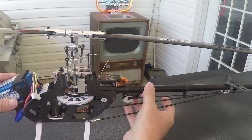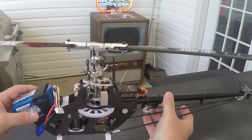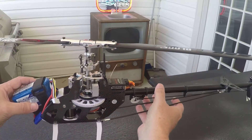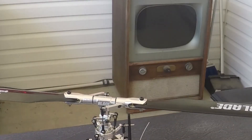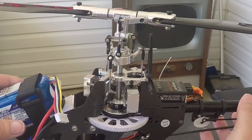The swash should stay level. If I tilt the helicopter back, the swash stays level; tilt forward, stays level — this is correct. This is wrong: tilt it back and the swash went backwards — that is wrong.